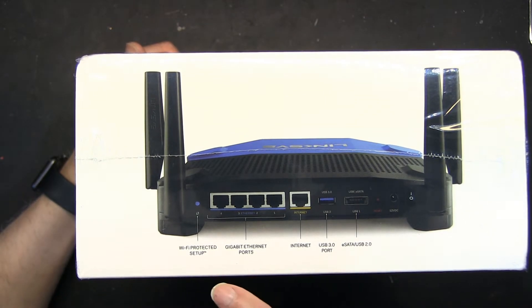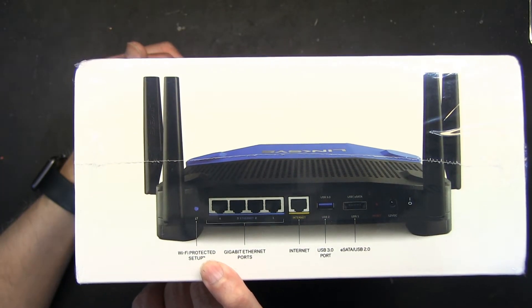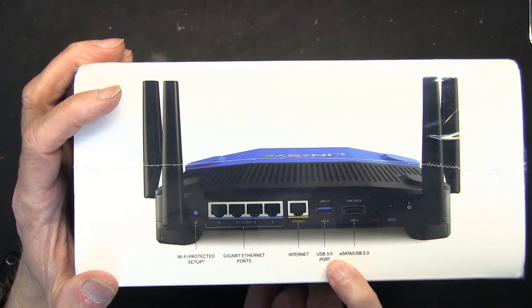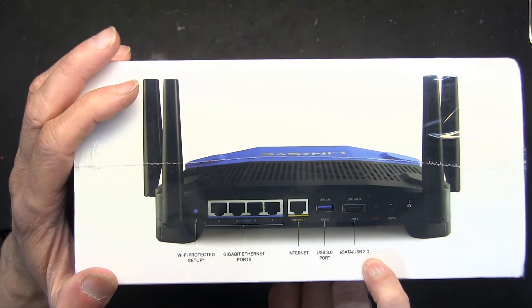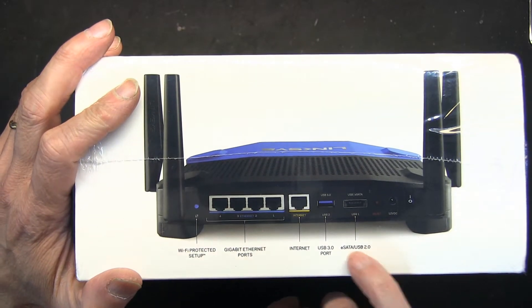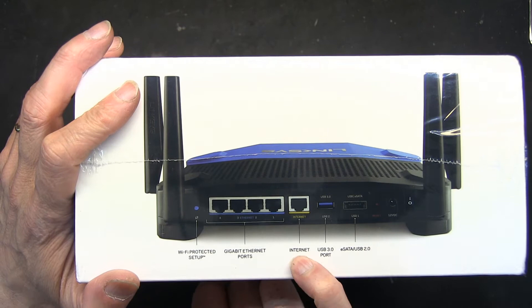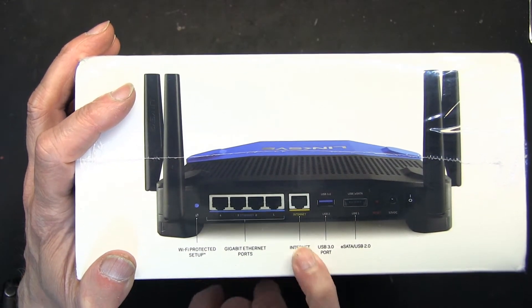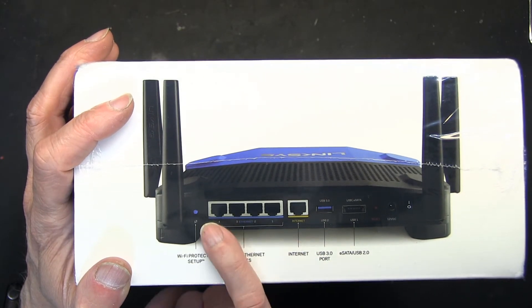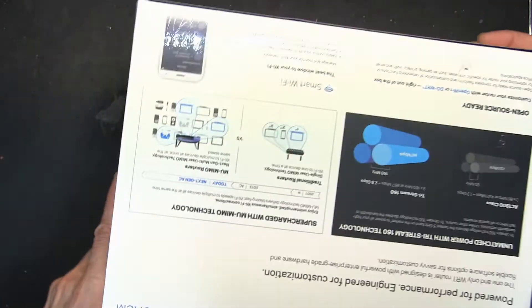This is the Wi-Fi Protected Setup button, the USB 3.0 port, and the external eSATA 2.0 port which is extremely fast for external hard drives — both are for server storage. This is the internet port for your cable modem input, and these four ports are outputs for your computers.